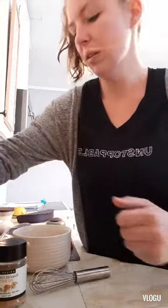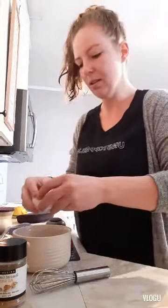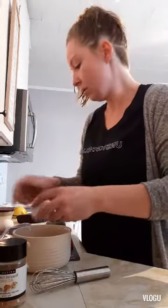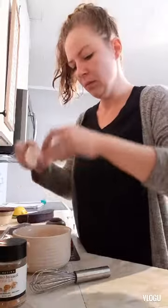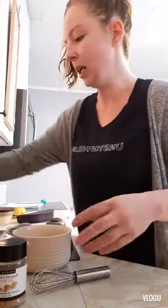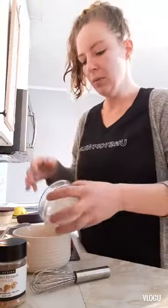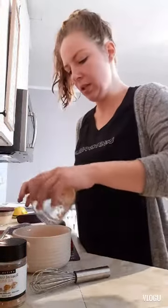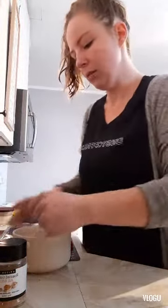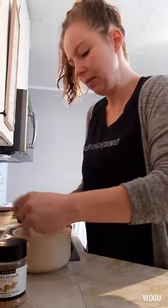We're going to go ahead and crack two large eggs here into a bowl, just like that, and then I'm going to add two tablespoons of milk and one to two tablespoons of cheese. I'm just going to whisk that all up in there with our mini whisk.